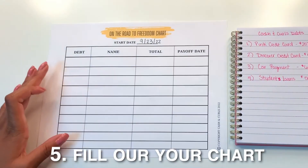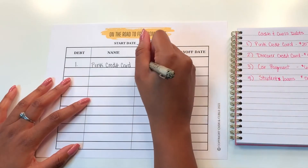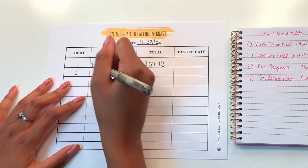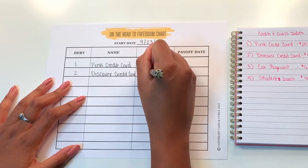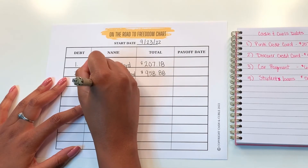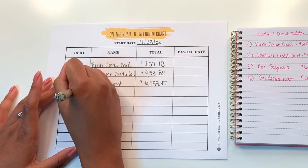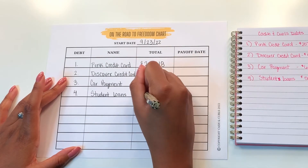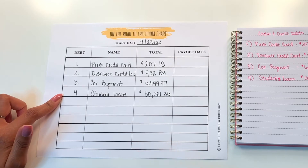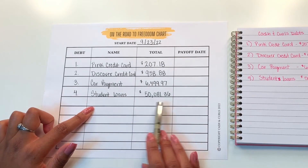The first thing I'm going to do is write debt number one, and that was $207.18. Then I'm going to write out my Discover card, and that was $958.88. Then I have my car payment — $6,499.97. And lastly, I have my big student loan, and that was roughly $50,000. I listed my debts from smallest to largest — I followed the debt snowball. And for my student loans, I did consolidate them into one big student loan; that's why you see $50,000.